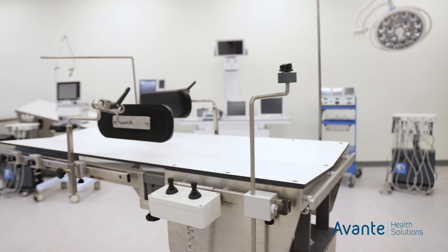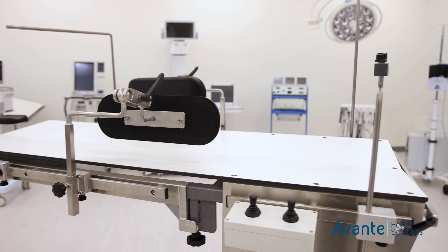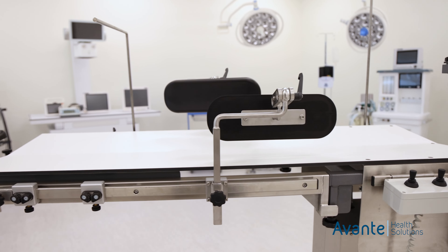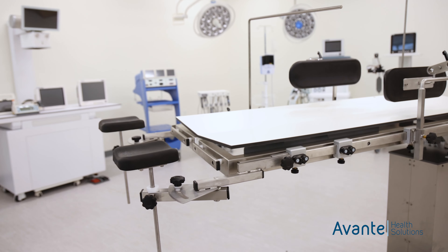The Avanti series of Panamed Tables come with a variety of accessories, including ophthalmic armrests, lateral positioners, narcotics bow, leg supports, IV poles, and traction units.